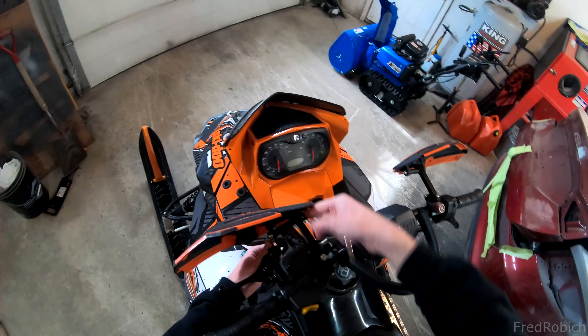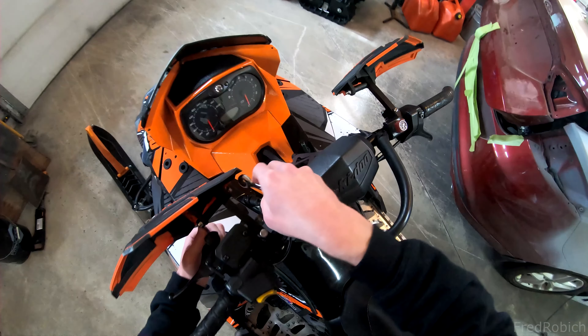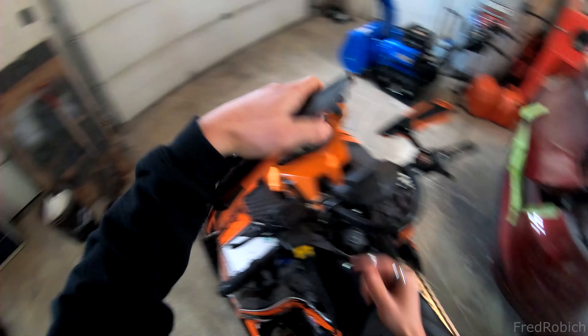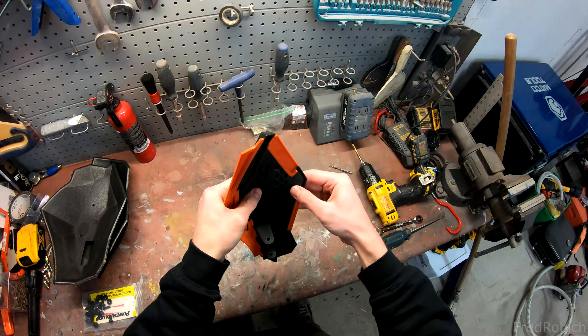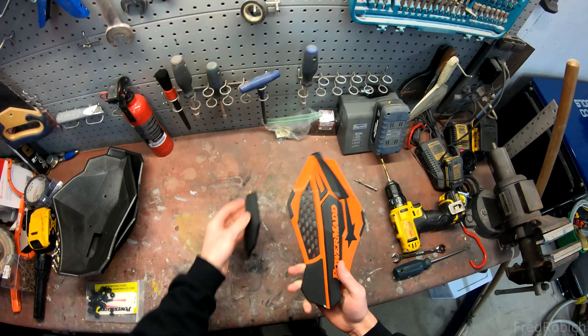First step, I'm going to remove the handguards with the 10 millimeter wrench. Take that off. I'm going to start by removing the vent cover — I think we can just push these tabs out. There we go.